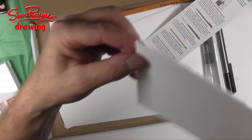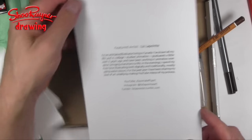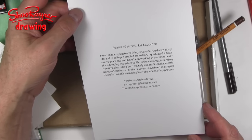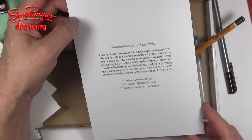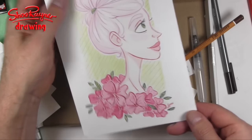I wonder which side to use. And here we have an illustration feature artist: Liz Lapointe. She's an animator and illustrator living in Canada who has drawn all her life and studied animation in college. We'll have to put a link to Liz's YouTube channel just up here.